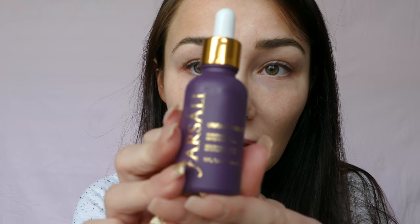First thing I'm going to be using is the Faris Ali Unicorn Essence. I use this as a base layer under my makeup. I just put that all over my face.